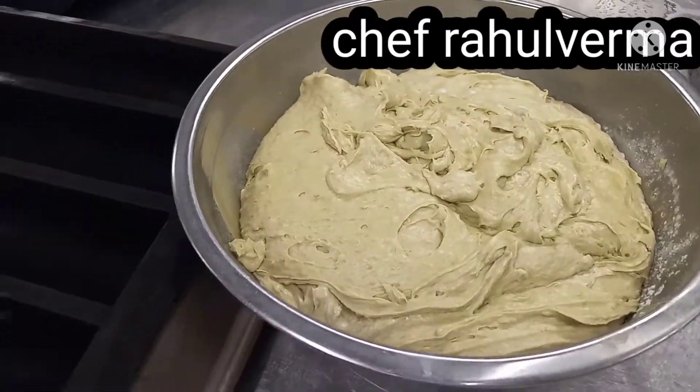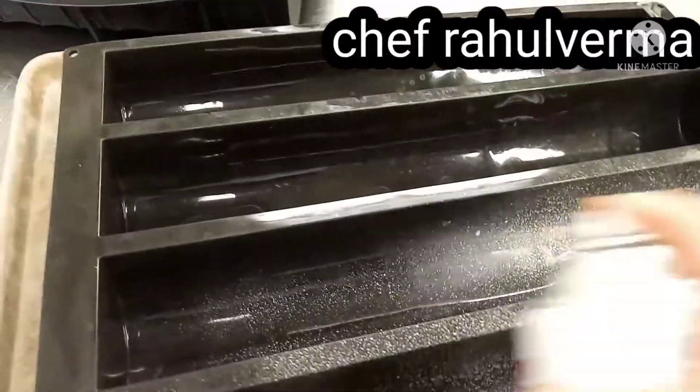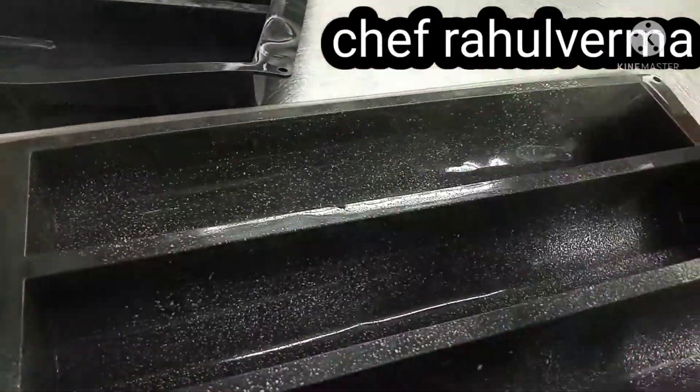Here I have a dome-shape silicone mold. I will grease it with oil spray — just liberally spray all over the mold.